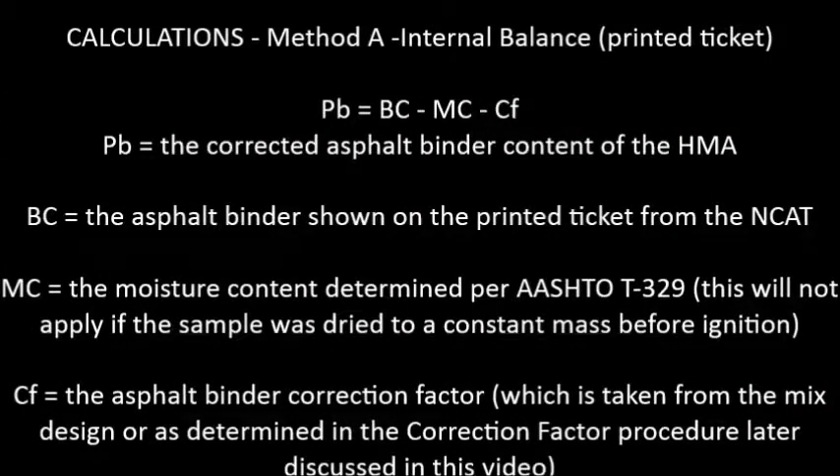Calculations for Method A using the printed ticket. In the formula, PB stands for the corrected asphalt binder content of the HMA. BC stands for the asphalt binder shown on the printed ticket from the NCAT. MC stands for the moisture content determined per AASHTO T329 — this will not apply if the sample was dried to a constant mass before ignition. CF stands for the asphalt binder correction factor, which is taken from the mix design or as determined in the correction factor procedure discussed later in this video.